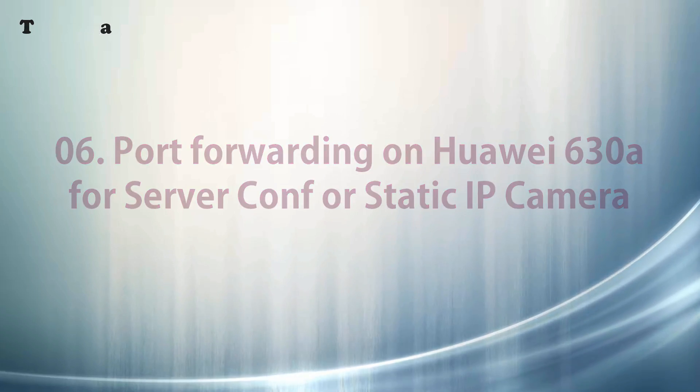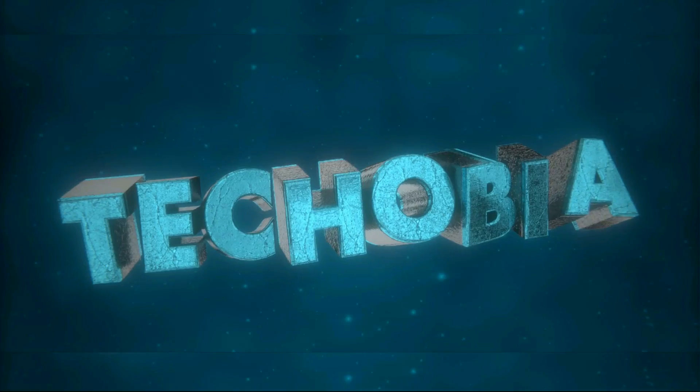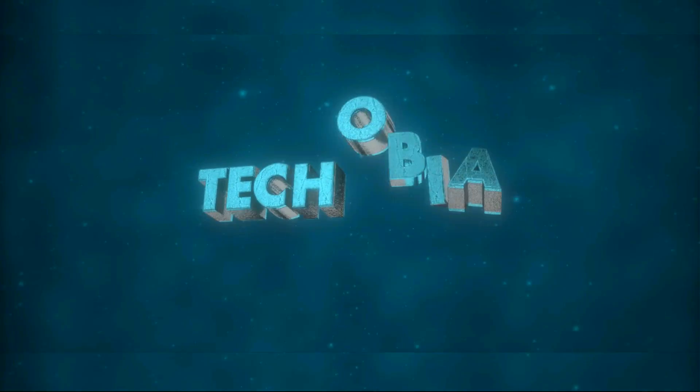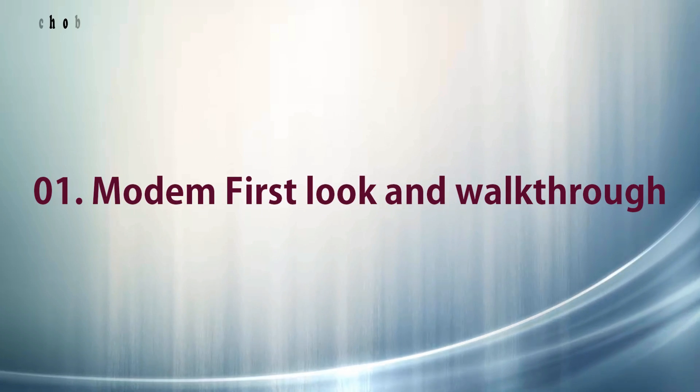My name is Atul and you are watching Techobia. Let's get started with the walkthrough.